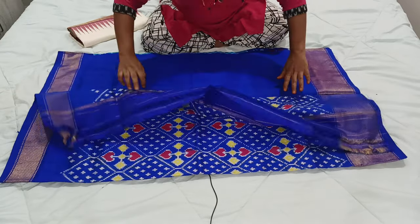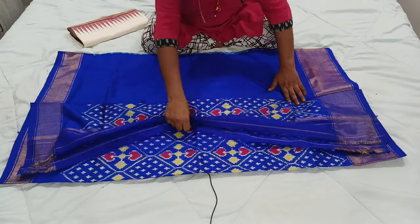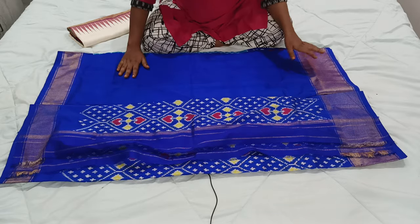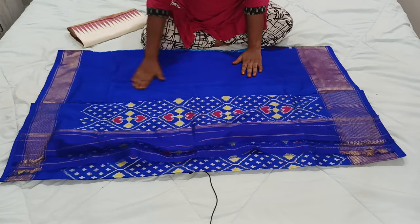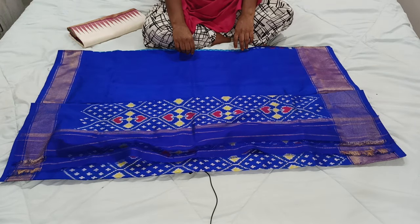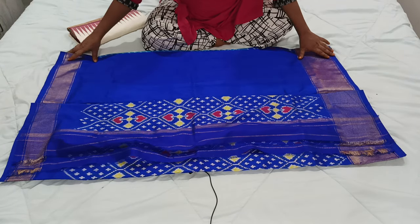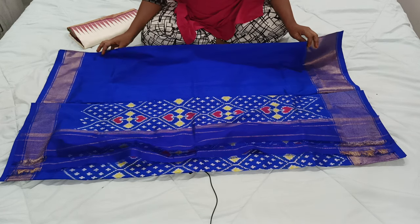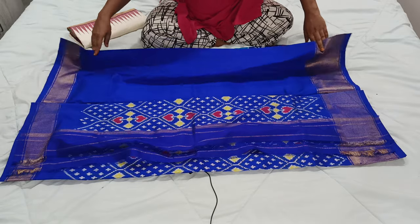I will show you the pallu part now. This is the pallu. Now I will show you the blouse piece part. This is the blouse piece — it is completely plain royal blue. And on two sides they are given a khadi border. This khadi border can be used for hands and neck for botex style blouses.